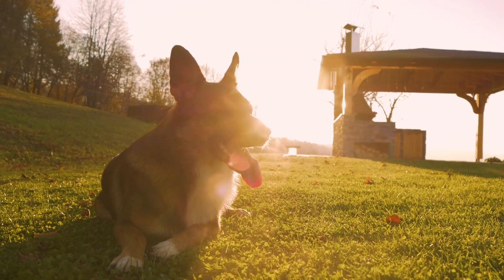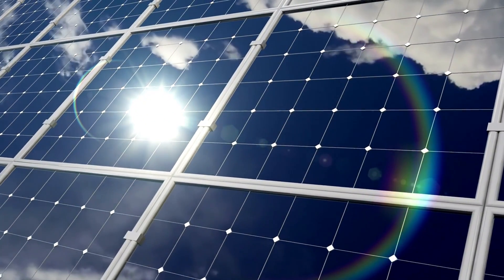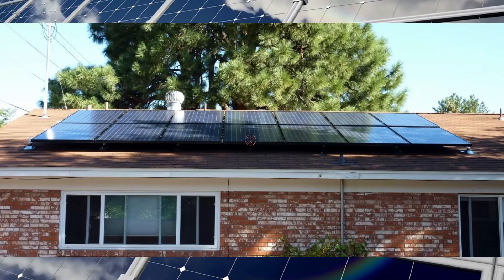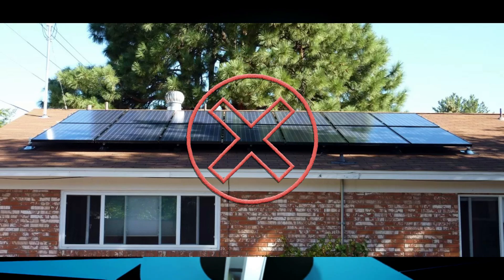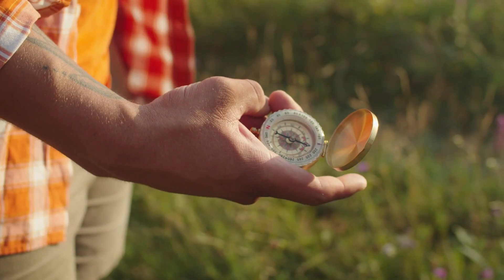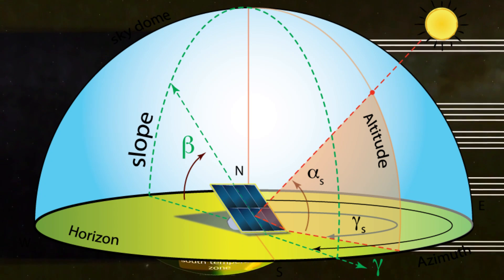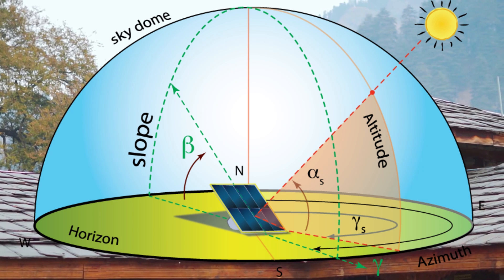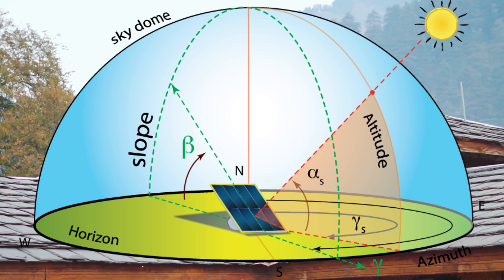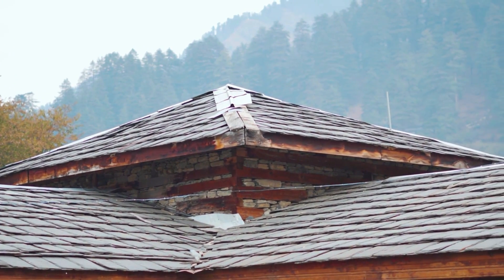One of the first things to check is shadows. Your panels need full sun between 9 a.m. and 3 p.m. — no trees, chimneys, or nearby buildings blocking light. Next is panel orientation, also called azimuth in solar technical terms. If you are north of the equator, panels should face south; if you are south of the equator, they should face north. When ideal orientation isn't possible, slightly eastward or westward orientation is also acceptable.